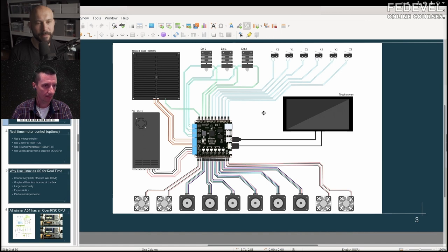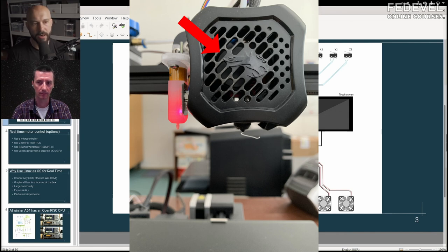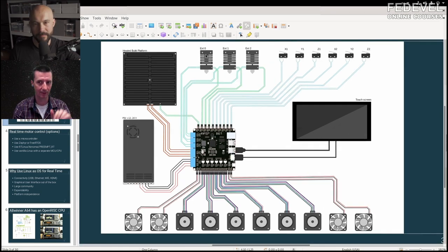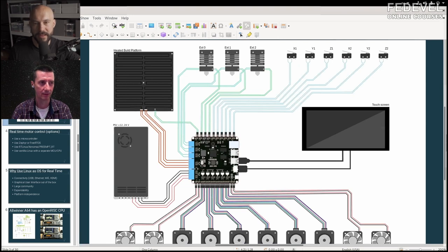There are also fans. There's one on the hot end — on the cold side of the hot end. This part is hot and the cold side should be kept cold, so there's a fan there. It's also nice to have a fan blowing on the print, and a fan on the board itself. You have different places where fans are needed.